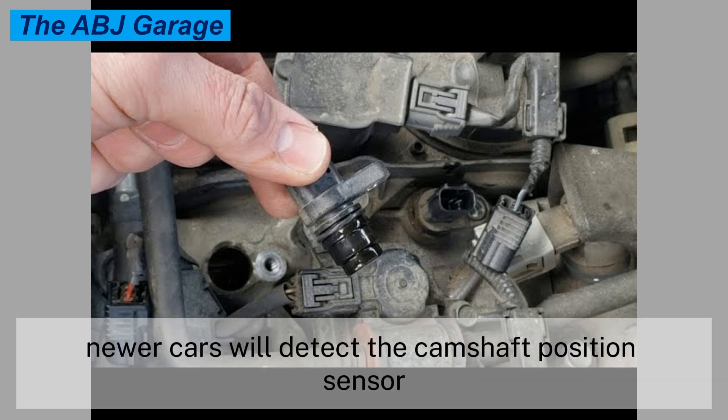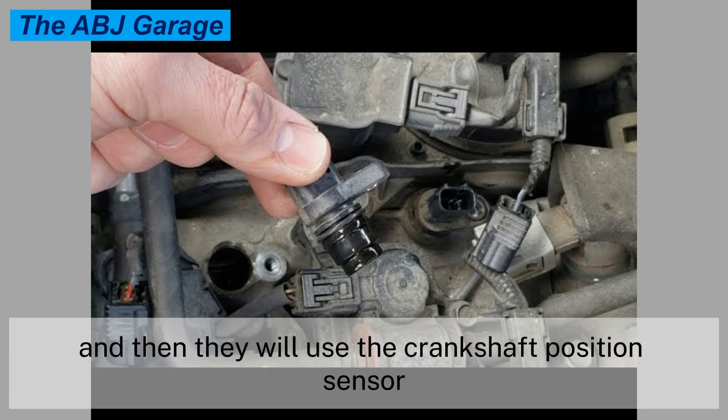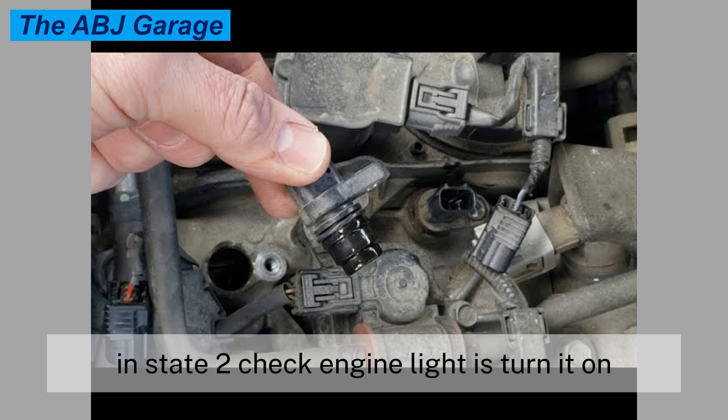Newer cars will detect the camshaft position sensor trouble and then use the crankshaft position sensor instead.